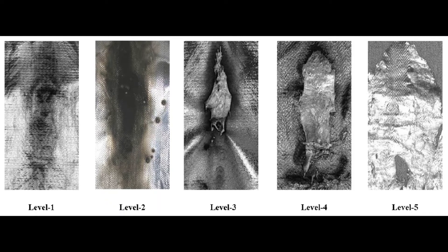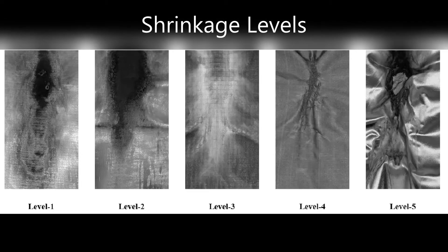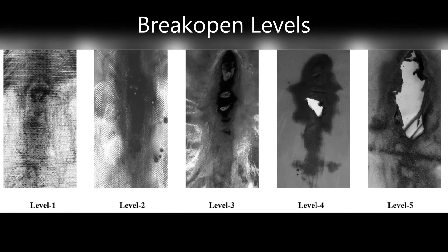The standard provides a scale of 1 to 5 to rate sticking or adhesions, charring, shrinkage, and break open. This scale is provided in Annex A.